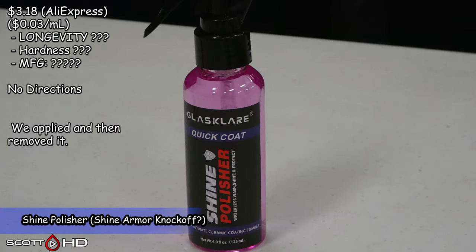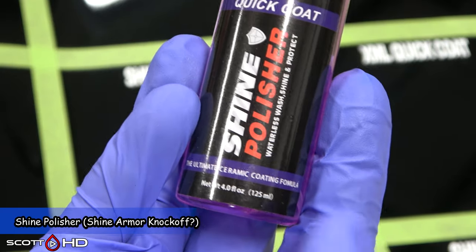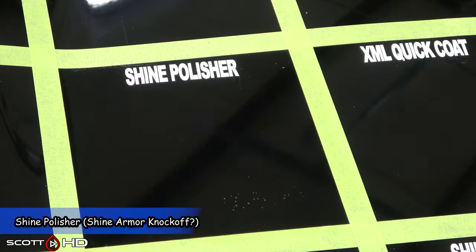Shine Polisher — this looks like window cleaner, but it is another Shine Armor knockoff. It has no instructions, very inexpensive at $0.03 per milliliter. Paid $3.18 shipped from China via AliExpress.